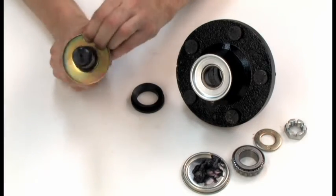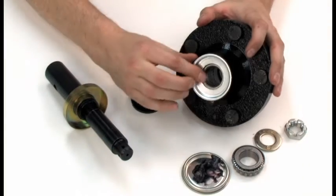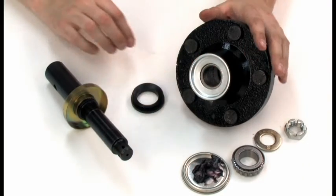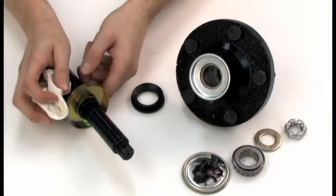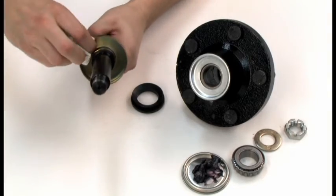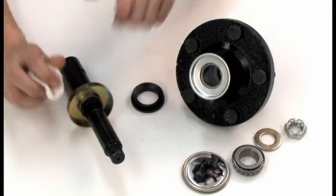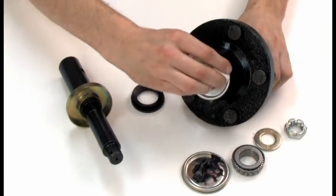Step 1. Make sure that there are no sharp burrs or tool marks on the counter face or shaft. Step 2. Wipe off the shaft and seat for the seal. Make sure that all edges the seal will come in contact with during assembly are either rounded or tapered.